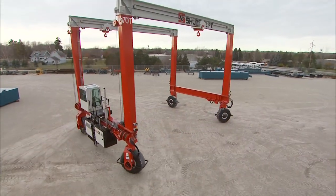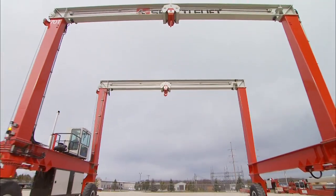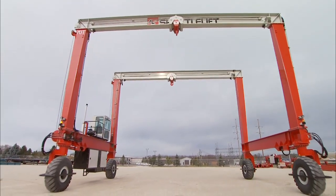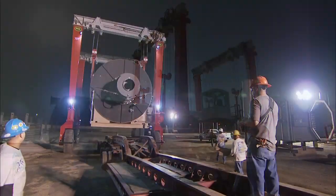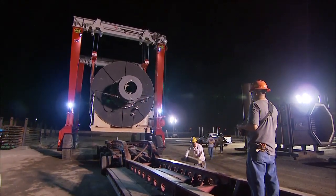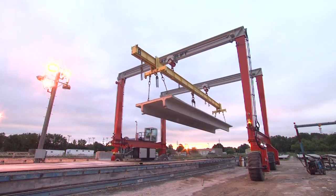The DB series rubber tire gantry cranes' high quality performance, efficiency, and adaptable design create an exceptional solution for lifting heavy, bulky items from production to transport. Our DB series currently offers mobile gantry cranes that range from 30 ton